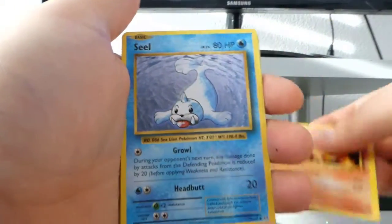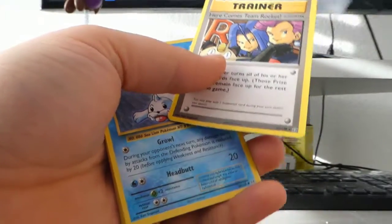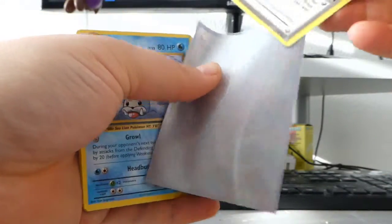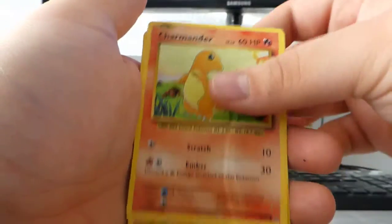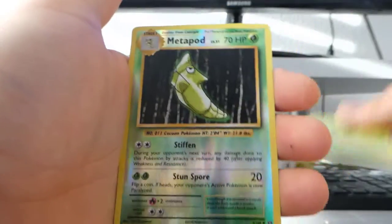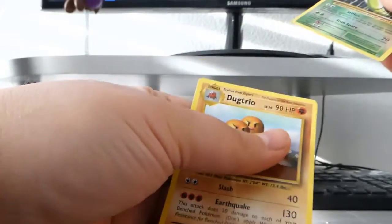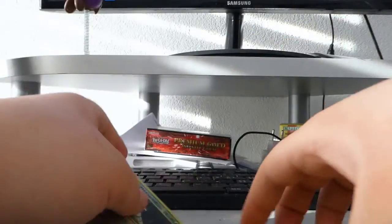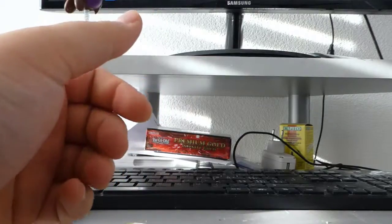That's cool! I think it's the 'Here Comes Team Rocket' card — the one they released in the Team Rocket set. We get a Seal, a Charmander, a Diglett, a Drowzee, a Caterpie reverse, a Metapod, and the regular rare Dodrio. So that's cool — we got everything right here.